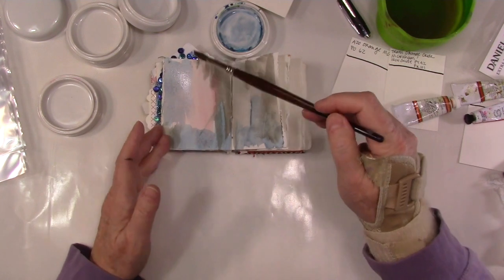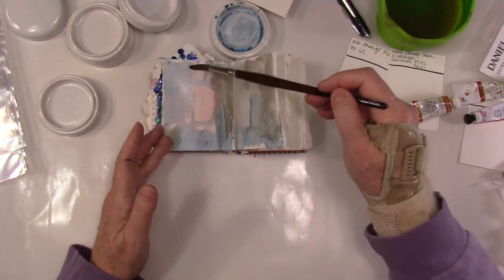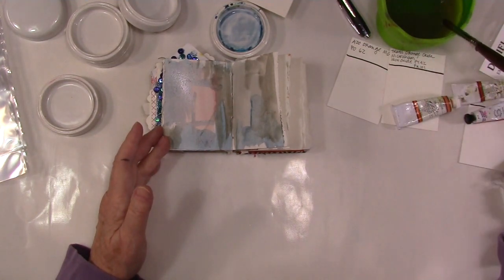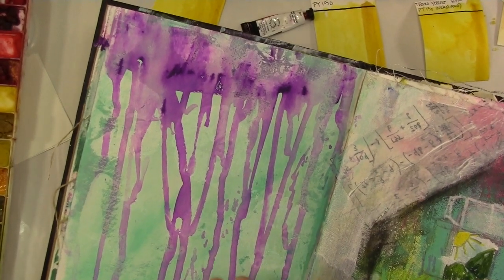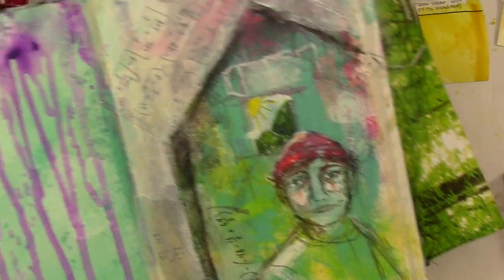Generally speaking, if you mix opposite colors — complementary colors — you will get grays. Here's the big Dina Wakley journal.